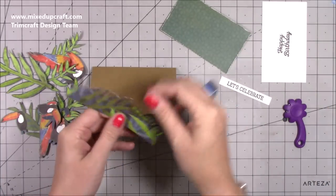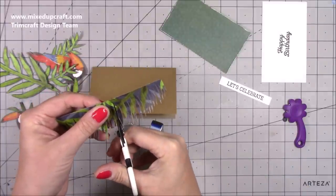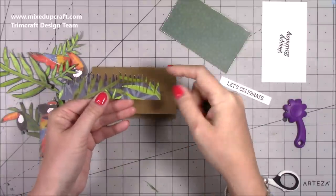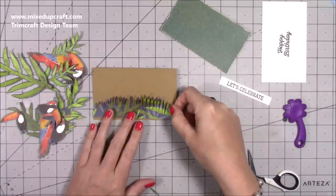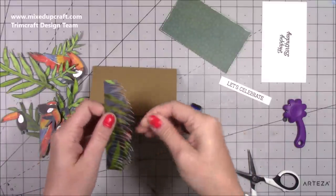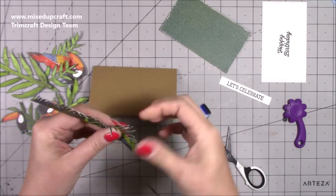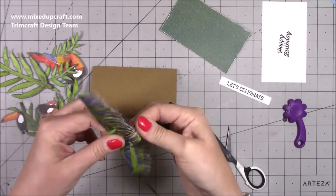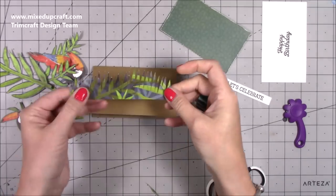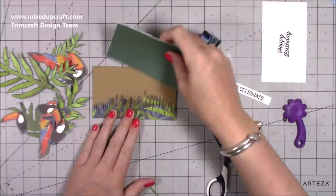I've cut myself some grass — I'm going to trim that one down because it's a bit too tall in the middle. This was a piece of five by whatever height you want, and I've used the same pattern paper. It's going to sit along the bottom, and I've just cut into it, shaping it to give a grass effect. I curved them over with my fingers to dress them up. If you don't have pattern paper you can use green and then use your inks on it.